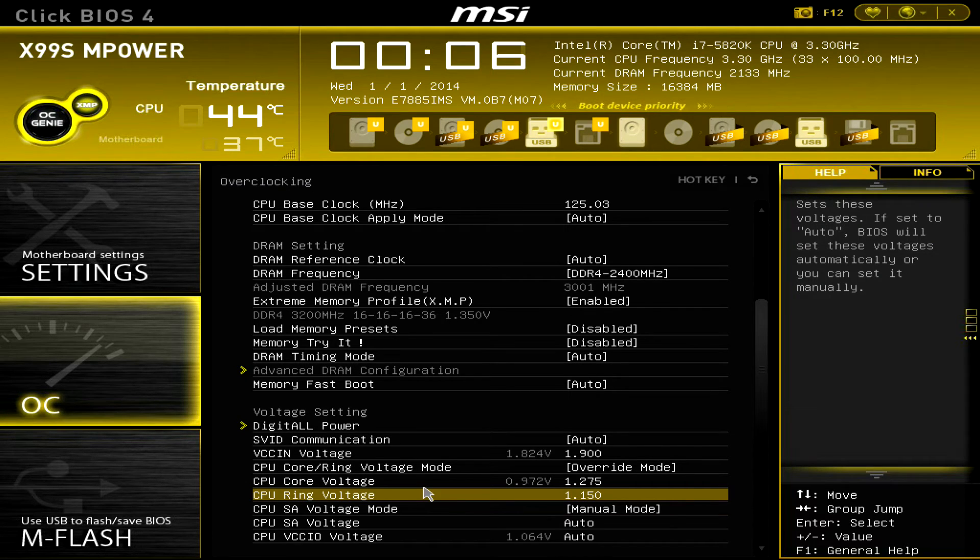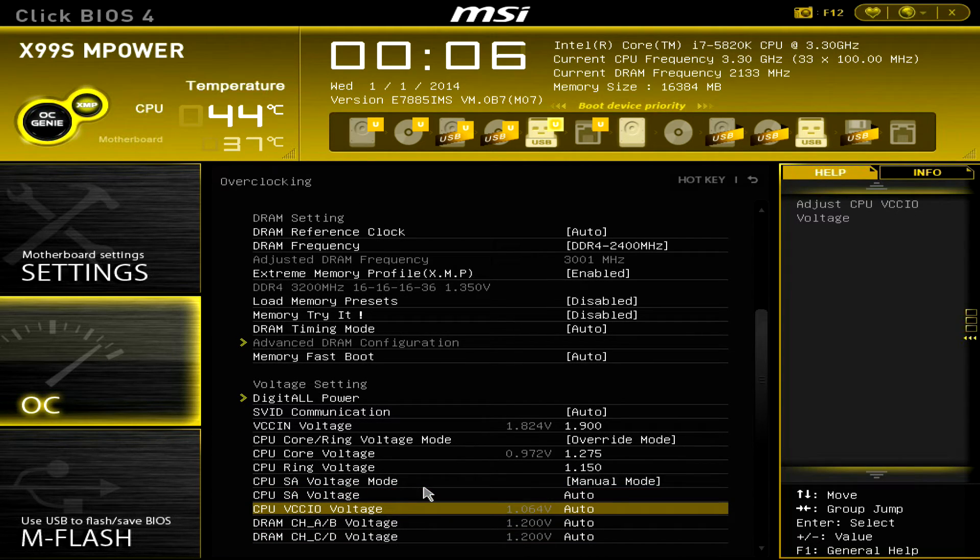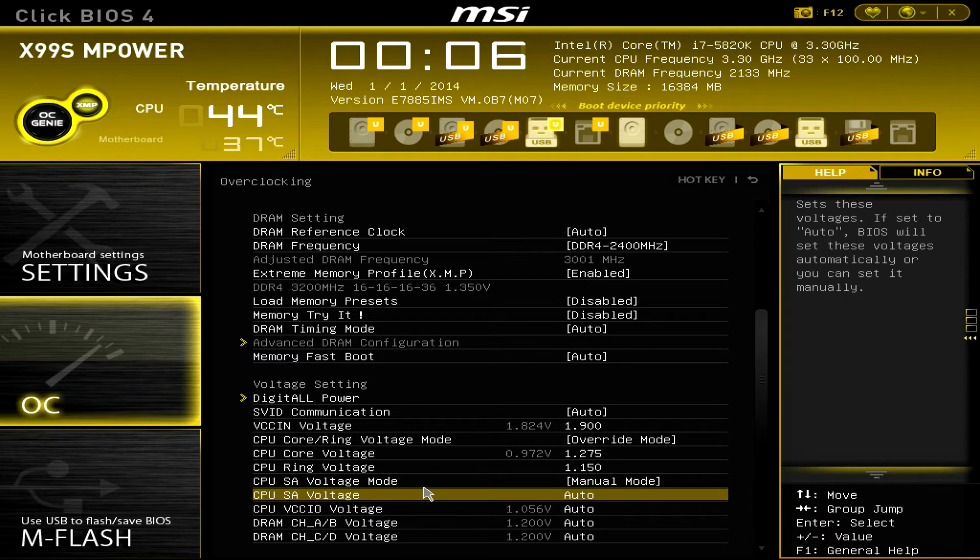Here you also have the CPU system agent and the input/output voltage. These two help with memory clocking, so if you want higher memory frequencies you may need to adjust them. For 3000 MHz, auto is totally fine. If you want to clock higher, consider values around 1.15 to 1.25 volts on both.